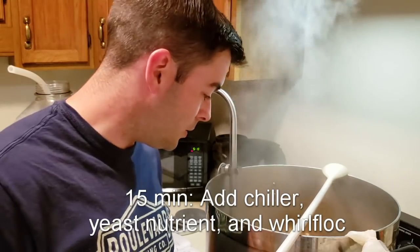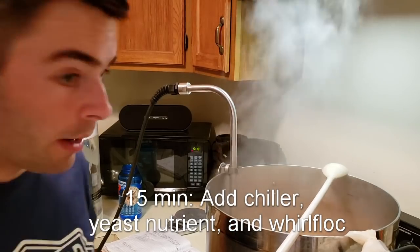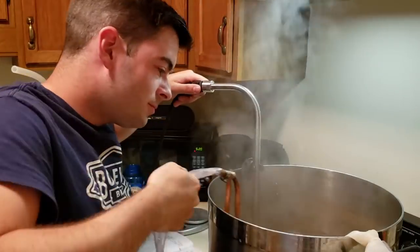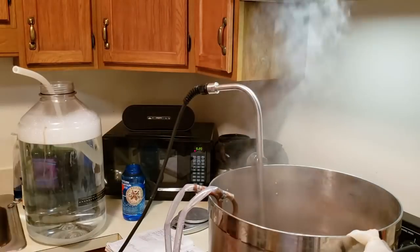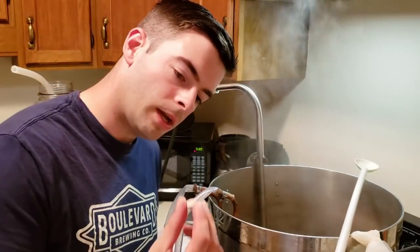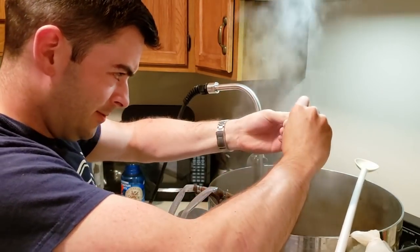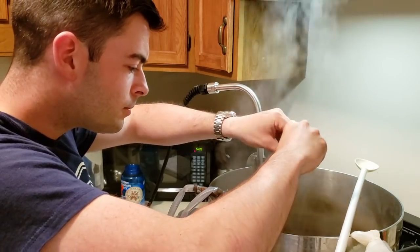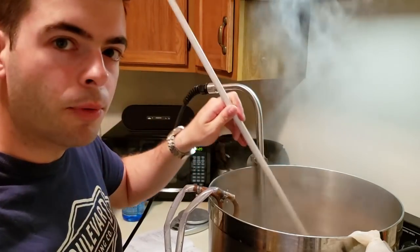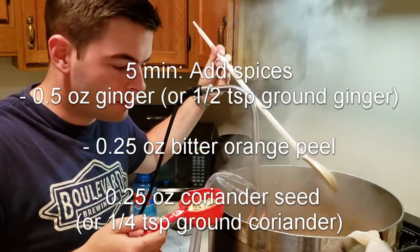It is now 15 minutes from the end of the boil, so it is time to add some stuff. First, we're going to add our chiller. Next, we're going to add our Servomyces tablet, which is yeast nutrient. And then we're going to crumble up some Whirlfloc and add that in there. We wait for another 10 minutes, and at that point we're going to add our spices. It's five minutes from the end of the boil, so here's my blend of spices — adding that right now.